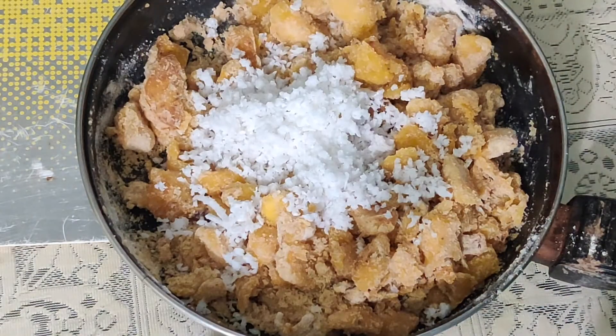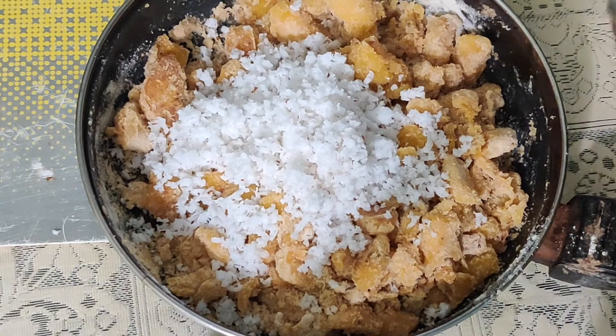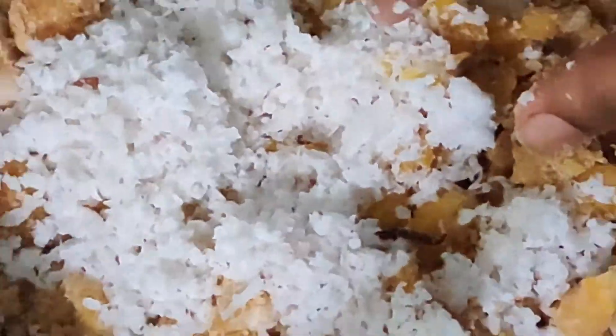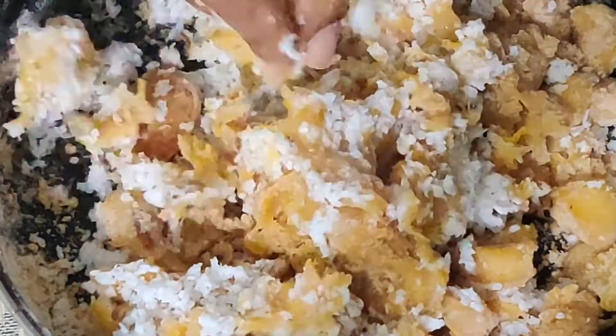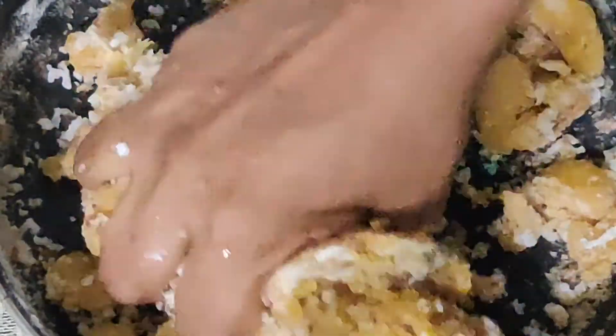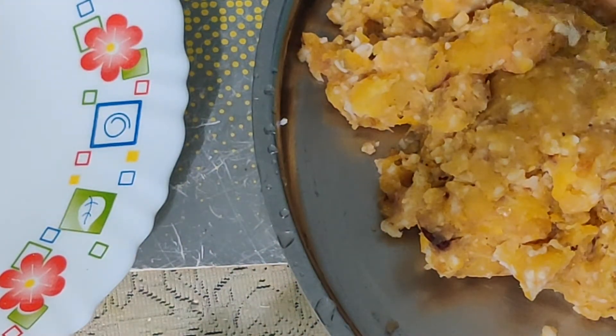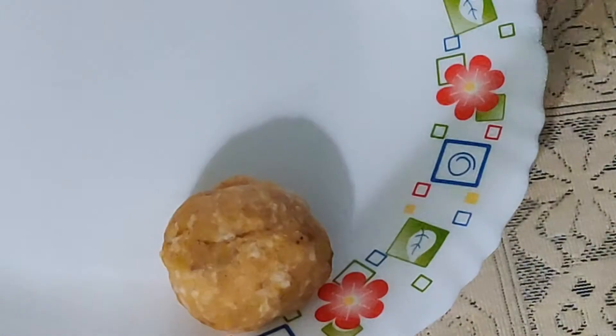Remove from the flame and allow it to cool. Once cool, add half a cup of finely grated coconut to the banana mix and give a good combine with your hands, mixing very nicely so it forms a smooth dough. Then grease your hands with ghee and make small balls from the dough, setting them aside.